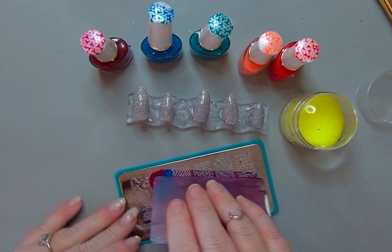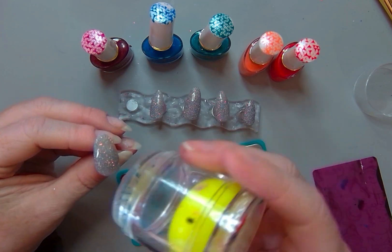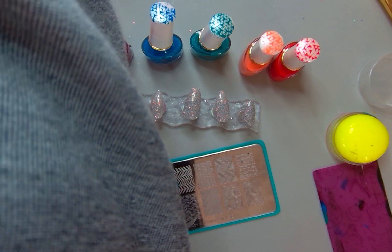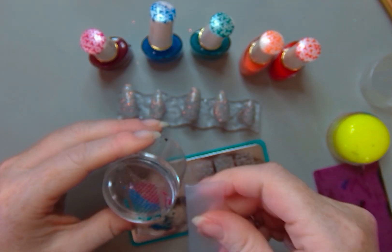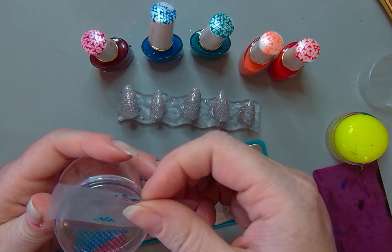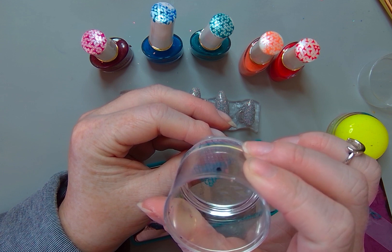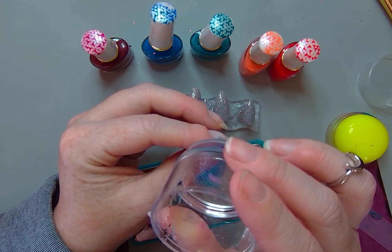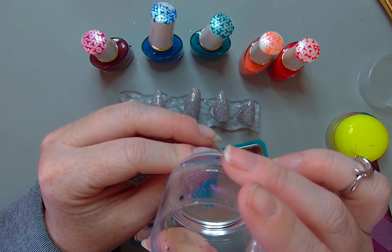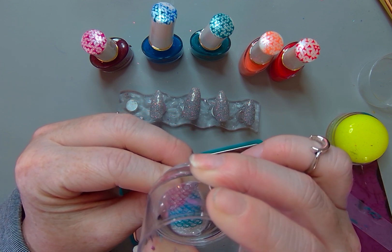I turned all of my tips around with the free edge pointing away from me because I want to do kind of a rainbow effect. I've got my polishes set up in rainbow order and I'm just going to put on three colors for this first one, just like this. Then I'm going to scrape down and you get the prettiest, easiest rainbow effect. You can do it on any kind of stamp — a mermaid scale like this or any kind of texture, even if your image is more of a picture rather than a pattern. It can be really cute for that also.